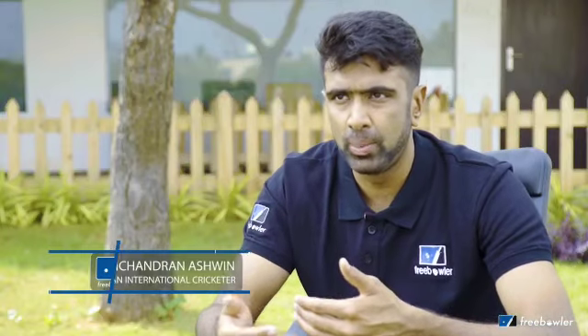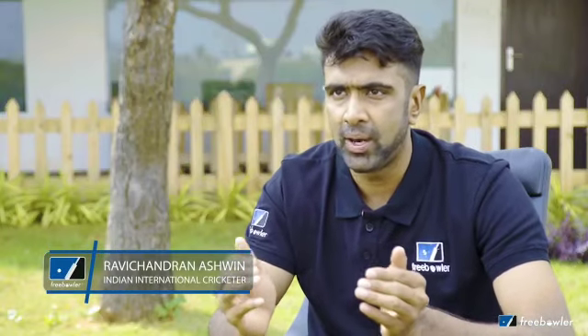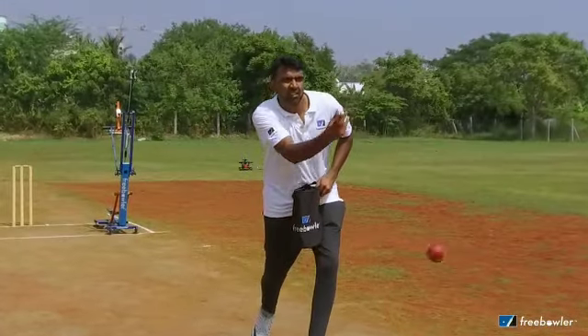Cricket is one sport where you find so many cricketers that are very good at the practice sessions, but when they go out on the match they are almost always struggling to catch up. And you will have to find someone to actually do it for you.